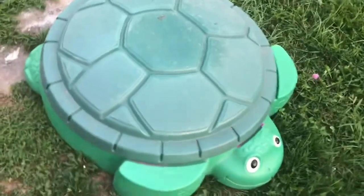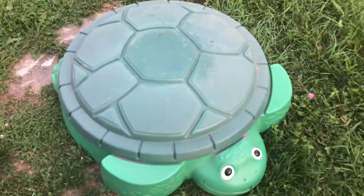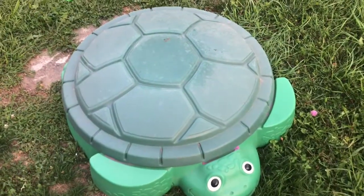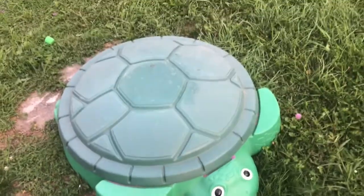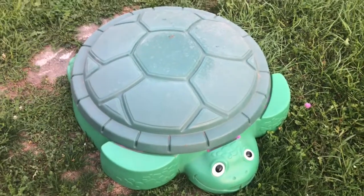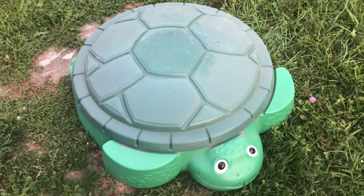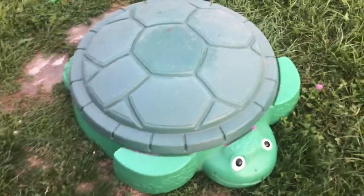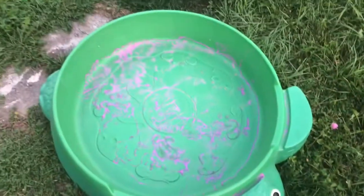Hey everyone, so I have the green turtle sandbox — the same sandbox I had as a kid in the 80s. This is the new version of the green turtle sandbox, and I just wanted to show you how much sand you need to fill this up. Let's take off the lid.